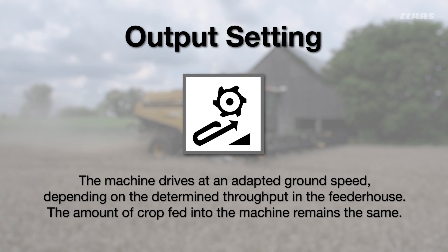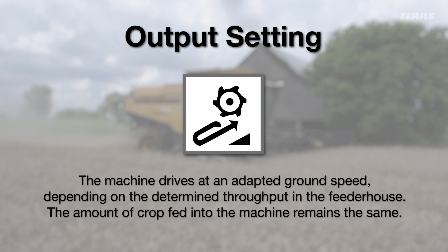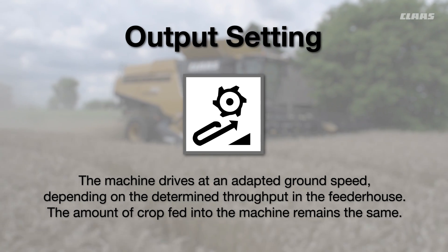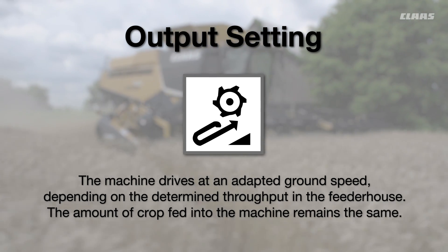The output setting ensures your machine drives at an adapted ground speed depending on the determined throughput in the feeder house. The amount of crop fed into your machine will remain the same.